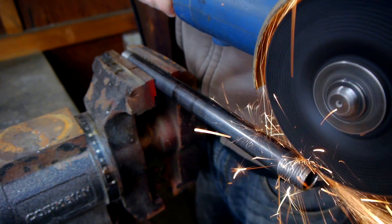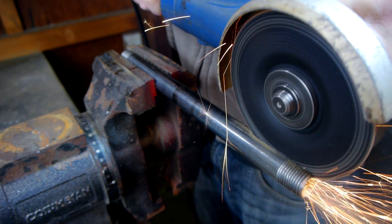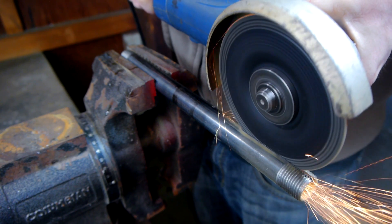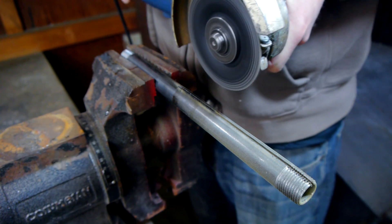Using my angle grinder, I cut a slot halfway down the length of this pipe which will allow air to vent out of the side. If you don't have an angle grinder, you can instead drill a series of holes in the pipe where the cut would otherwise be.